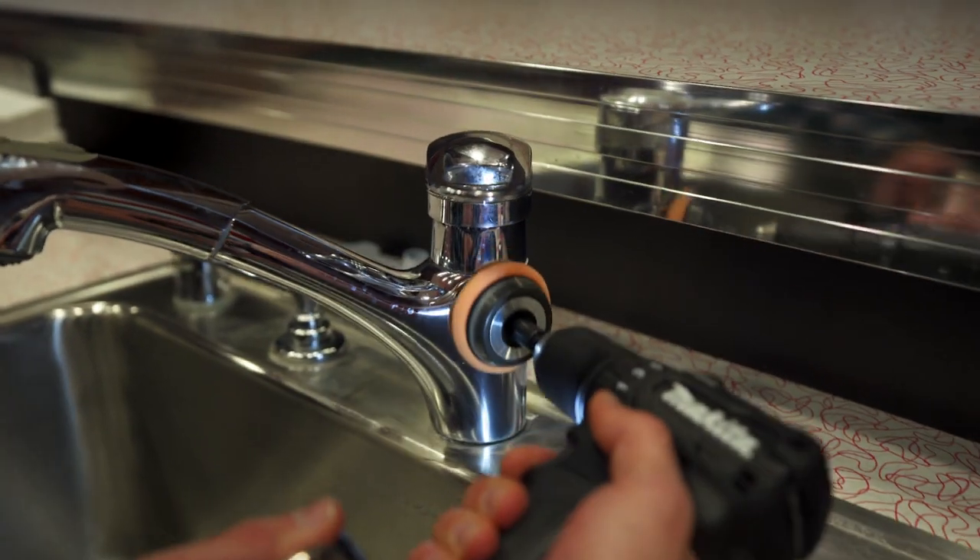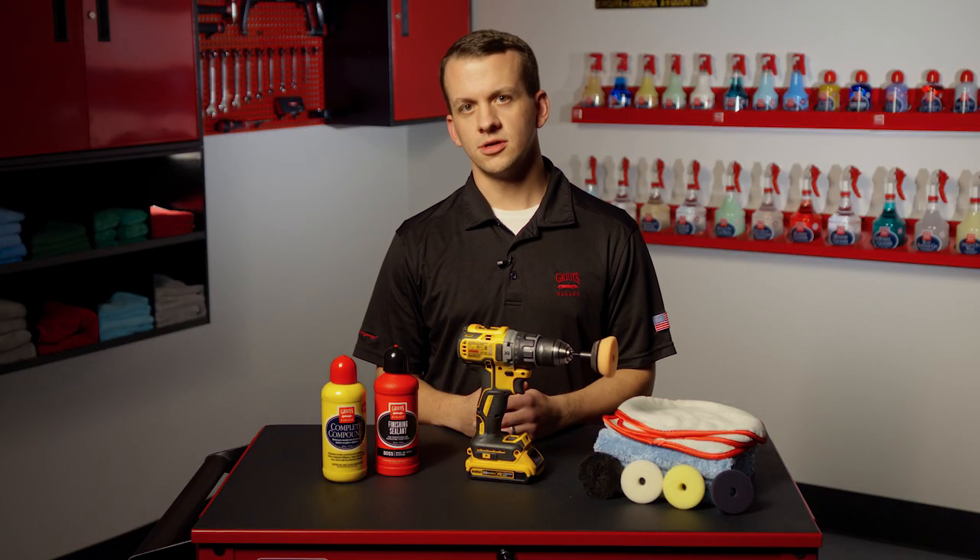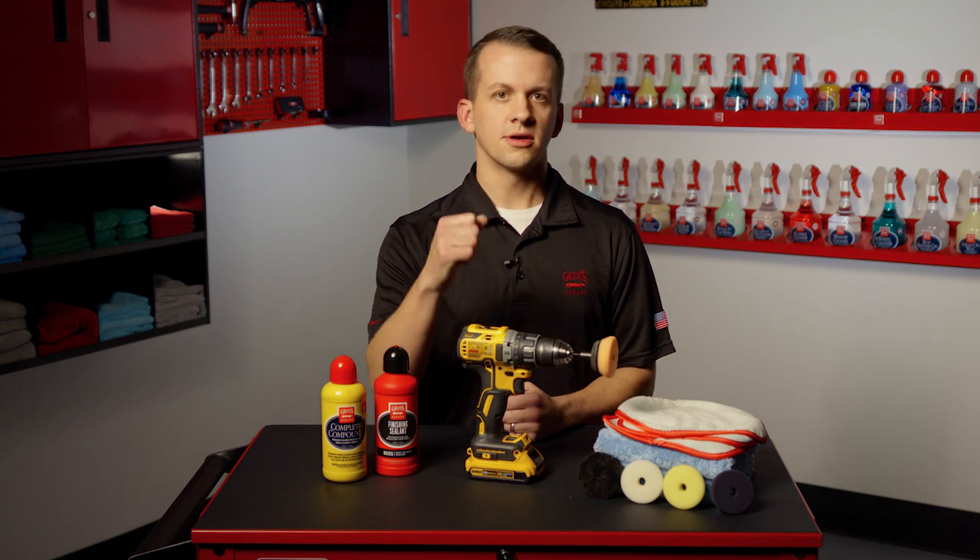Remember, performance will vary drastically based on the type of drill you're using. If you're running a 12-volt drill, it's going to bog down a lot quicker than the 20-volt.